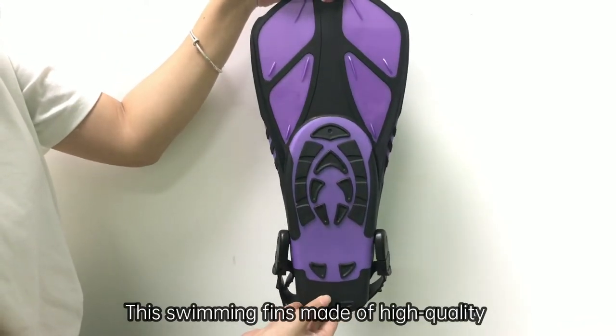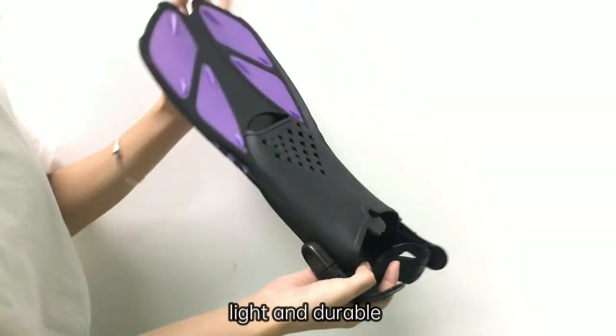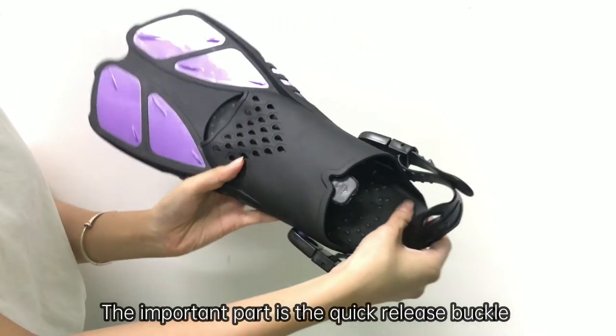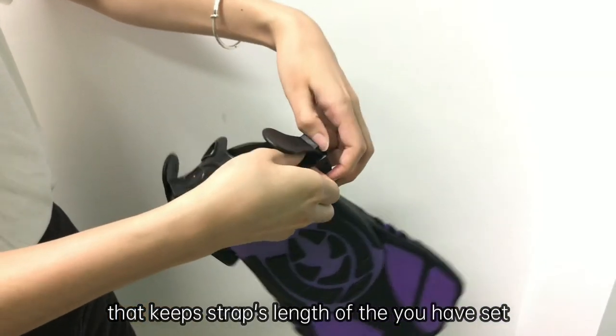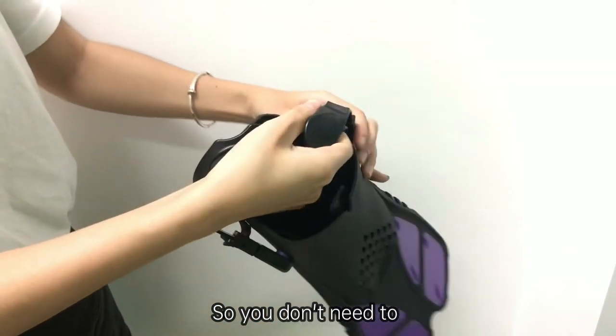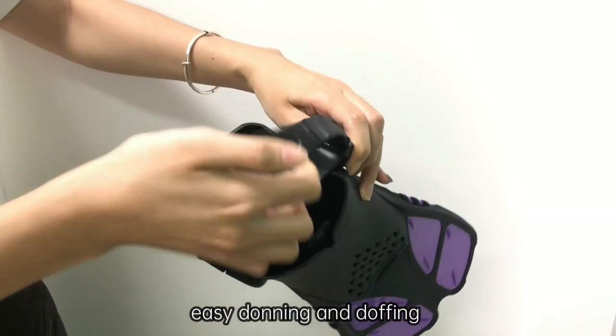This swimming fins is made of high-quality TPR, PC, MPP materials, light and durable. The important part is the quick-release buckle that keeps straps length of what you have set, so you don't need to adjust the buckle for every use — easy donning and dropping.